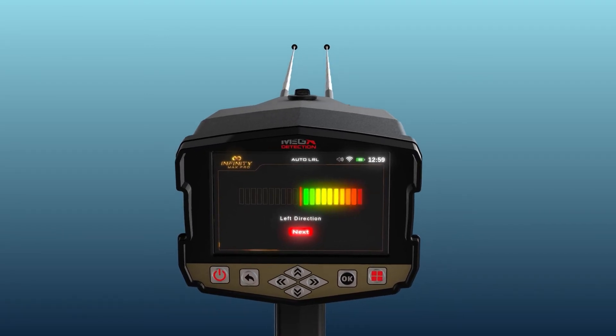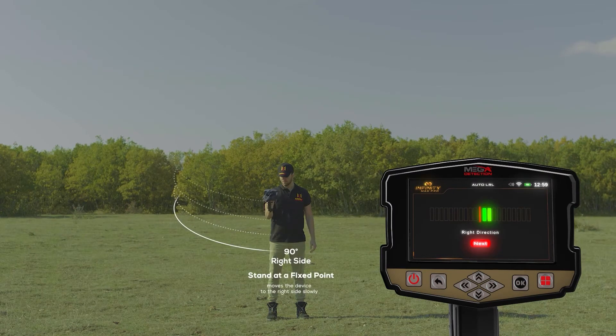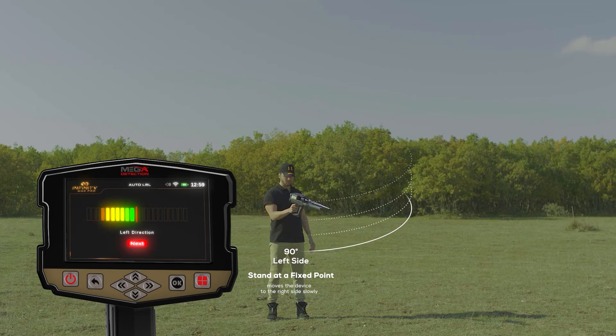This red line is the center of the scanning process, or degree zero, and the user then directs the device to the front side. During the scan process, the user stands at a fixed point and moves the device only from the center to the right side slowly, according to the indicator, at a rate of 90 degrees. When reaching the far right, the user begins to return at the same speed from the far right to the center. Immediately after the indicator and the user reach the center, the indicator will start to go to the left side, and the user will also direct the device to the left side according to the indicator, also at a rate of 90 degrees.